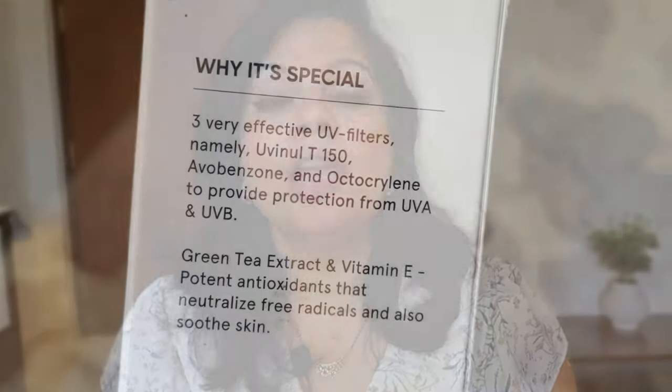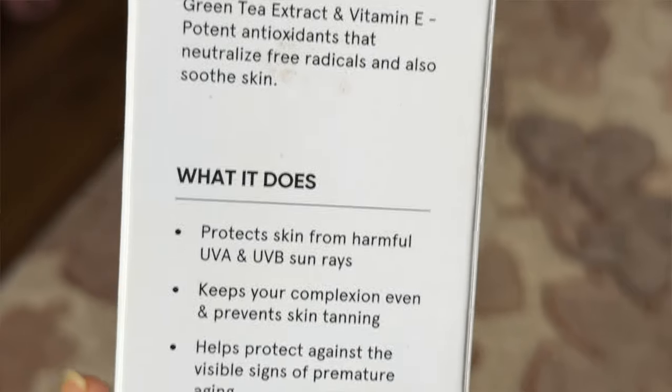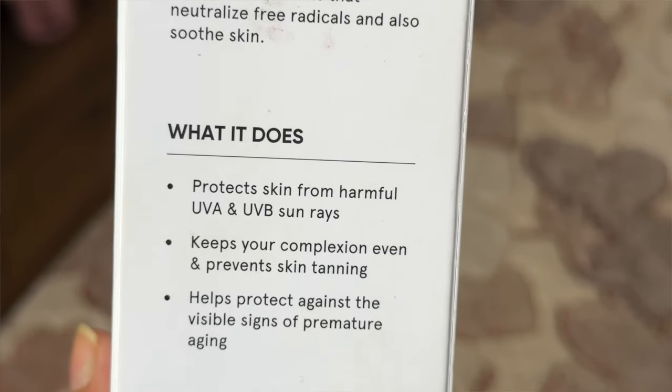So you get both UVA and UVB filters, which is very important in any sunscreen product. We are in India, and having both UVA and UVB filters is what makes a sunscreen effective. In addition, there is green tea extract and vitamin E with potent antioxidants that neutralize free radicals and soothe the skin. It protects from UVA and UVB sun rays, keeps your complexion even, prevents skin tanning, and helps protect against visible signs of premature aging.